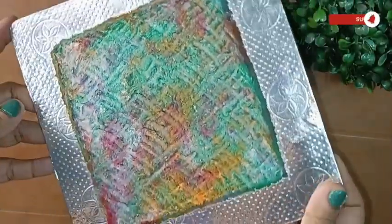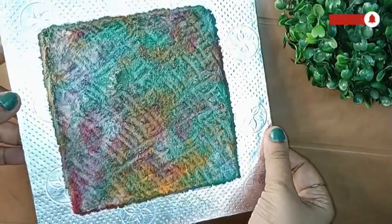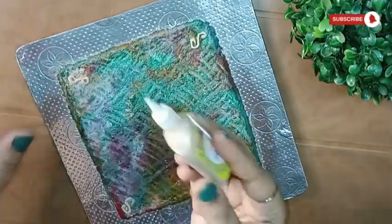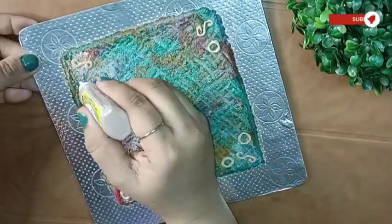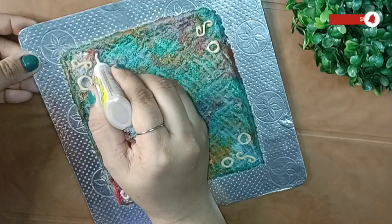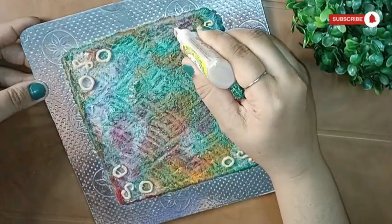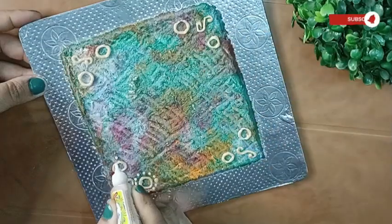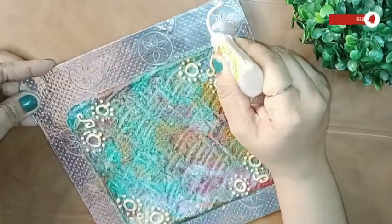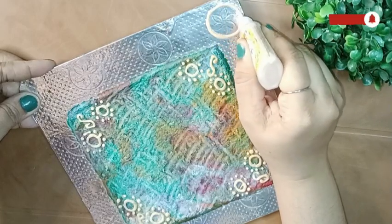This is how it looks after two days of completely drying in a normal place — you don't even need to keep it in the sun. Then I wiped off the dirt on the sides of the cake base with the help of a wet cloth, and I'm using this golden colored 3D outliner to randomly draw some patterns on it.